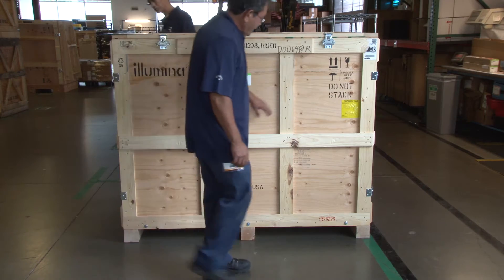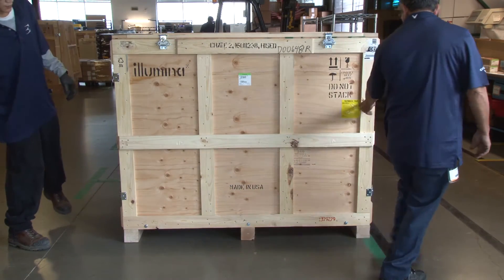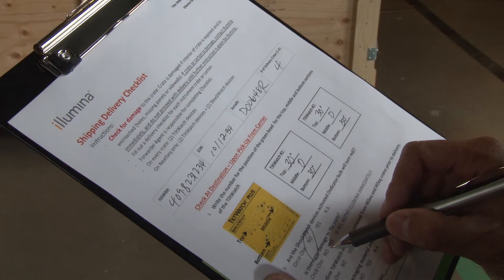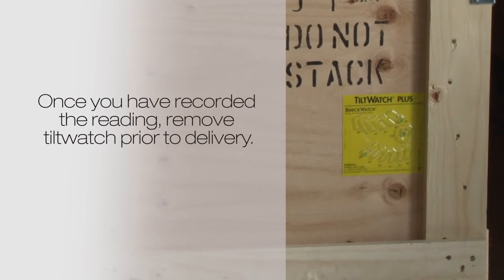Inspect the exterior of the crate for any signs of damage. Report any damage to your dispatcher immediately. Record the tilt watch reading on the shipping delivery checklist. Once you have recorded the reading, remove the tilt watch prior to delivery.